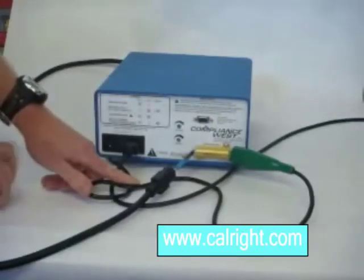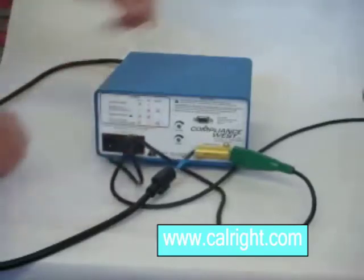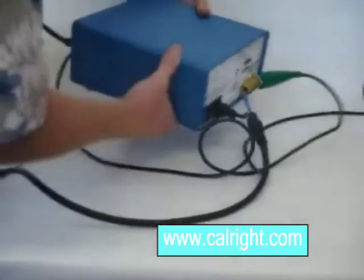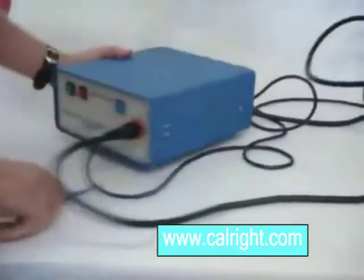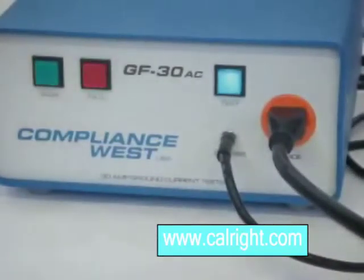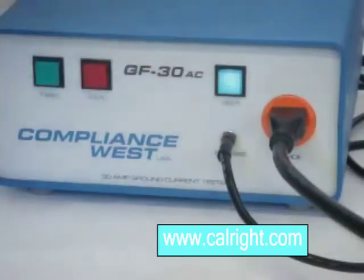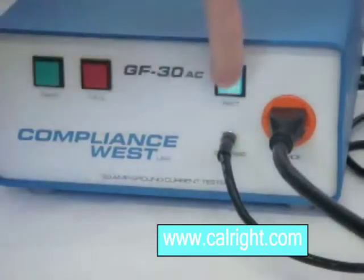Locate the cal point adjustment. You will use the screwdriver supplied with the GF30AC to adjust the cal point of the tester here. Turn on the GF30AC. Push and hold the blue button and adjust the cal point on the rear panel until the red and green lights on the front panel are both lit approximately equally.